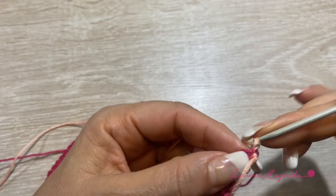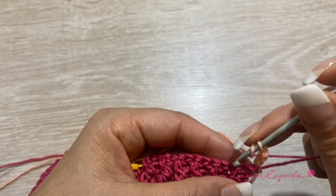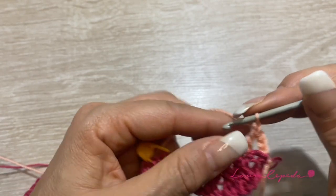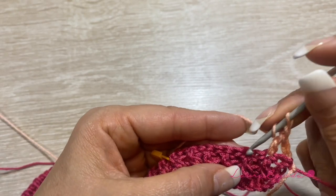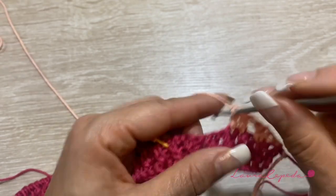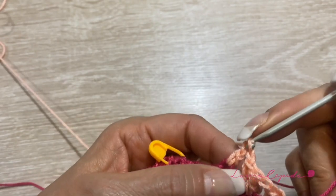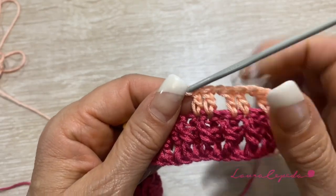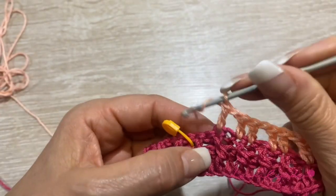Now with this new color, we will go up with 3 chains and we are going to make a double crochet, then a second double crochet, then 1 chain — we will skip 1. And right here again, 1 double crochet, then next to it a second double crochet, then 1 chain, we will skip 1, and then again 2 double crochet. We will continue like this until we arrive to the marker, making 2 double crochet with 1 chain in between.